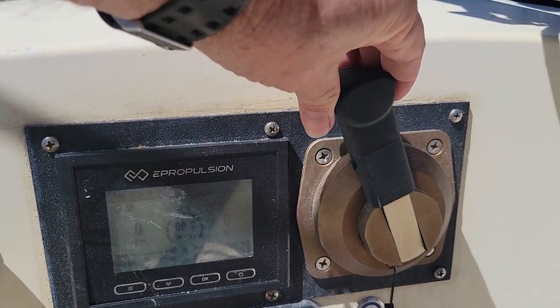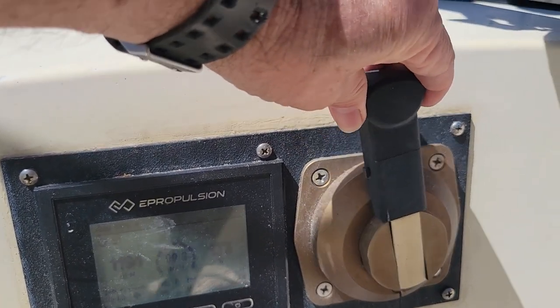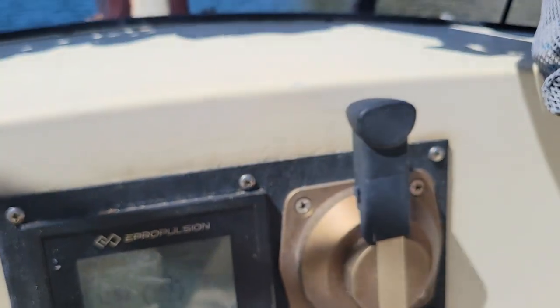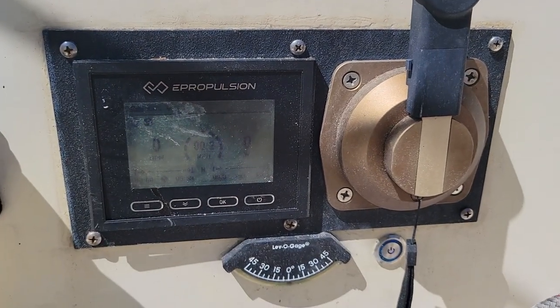One of the advantages of the electric motor is that you get very precise motor control. By limiting the electricity from basically 10 watts up to 6,000 watts, you can really control the speed and torque of the motor. In fact, I once parallel-parked Kahuna 6 between two larger boats because of that precise control.